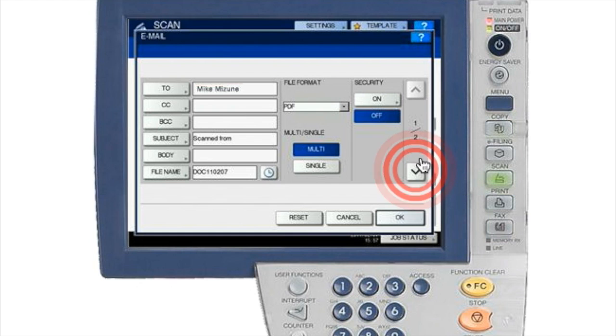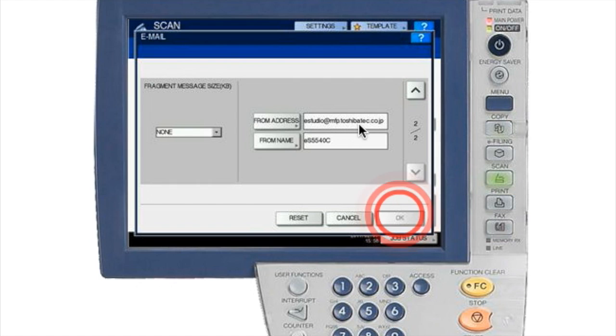You can hit the down arrow button to go to page two for additional options or functions. This page shows which address the email will come from — the copier's address. This is not related to your school or company; it's just an address assigned to the copier so it can send emails. You can also change the From name, which is the copier's own name — here it's listed as ES for Studio 5540c. You don't really need to change it; you just want to receive the document and go from there.